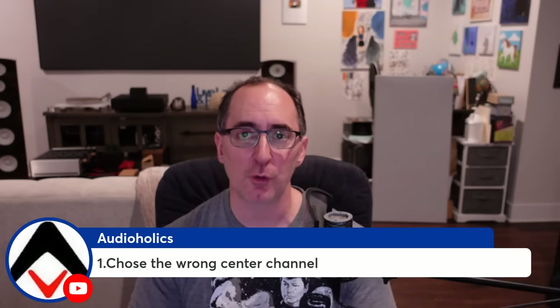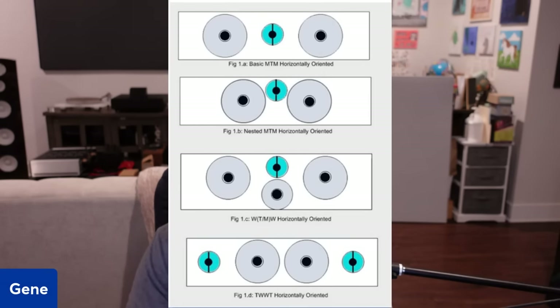It starts with number one: they chose the wrong center channel. I want to show you a diagram — we've done many articles about center channels, compromises between each design, pros and cons, placement. Figure one is a basic MTM. You take two mid-ranges and a tweeter, put the tweeter in the middle. This is really designed to be a vertically oriented speaker, but people have been turning them to their side because it's lower profile and fits on a credenza under a TV. The second version, where those two mid-ranges are closer together, helps prevent some of the lobing problems.